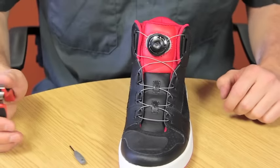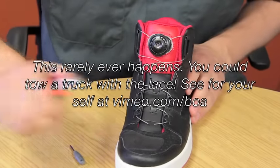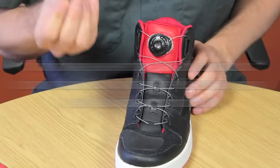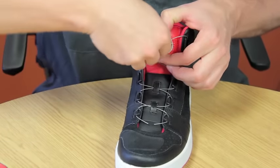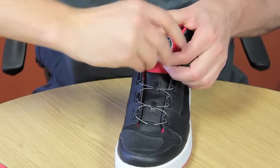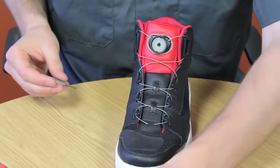First, we'll simulate the rare case of a BOA lace breakage. Next, we'll use our tool to remove the dial from the system by inserting our tool into the center of the dial and rotating counter-clockwise. Remove the dial and set aside.